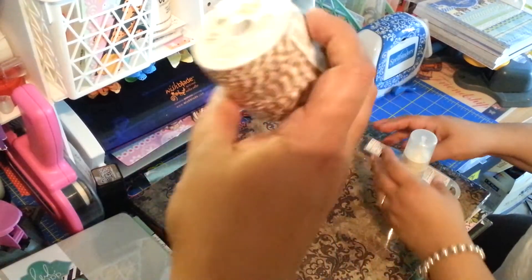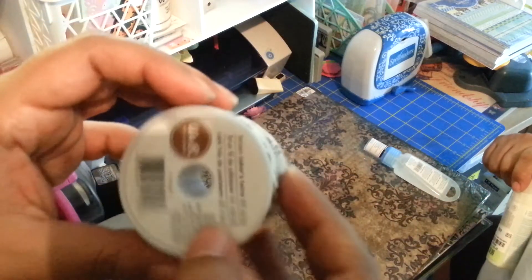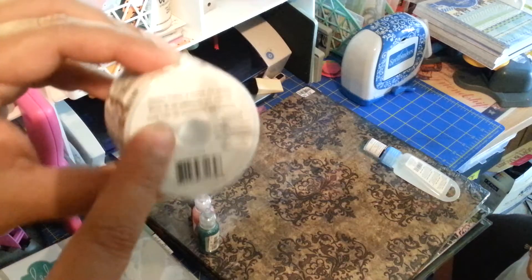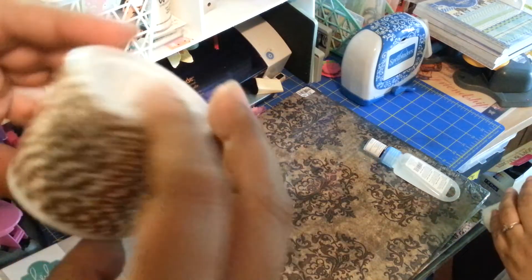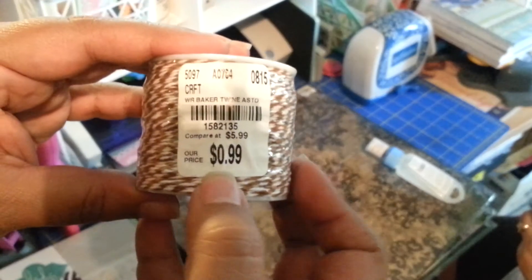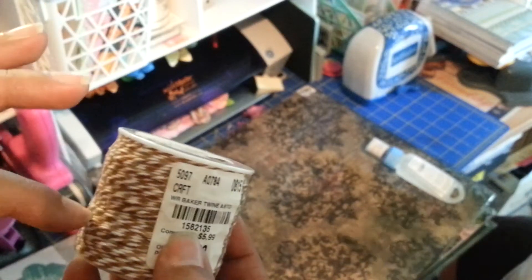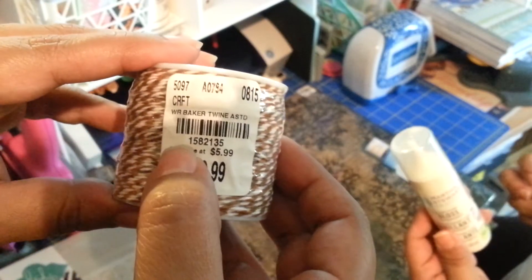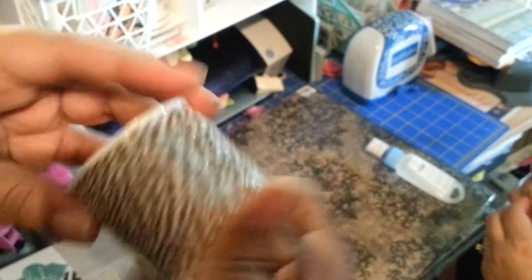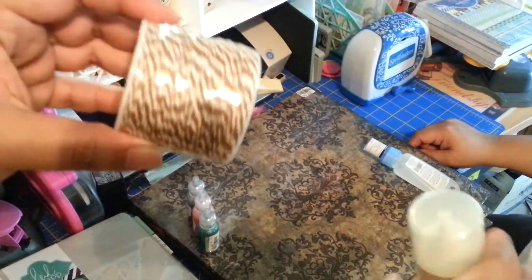Then we also got this twine. My sister likes using it on a lot of our cards that we make, and we use it when we make banners — birthday banners. It was 99 cents. We found it in the scrapbooking section, not the party section. The SKU is 1582135 and it's brown — I've seen other people find different colors, so look around and dig.